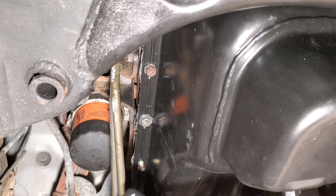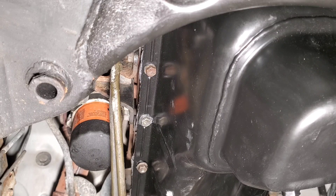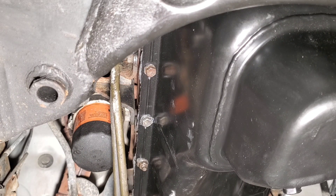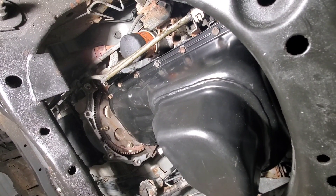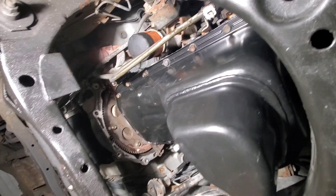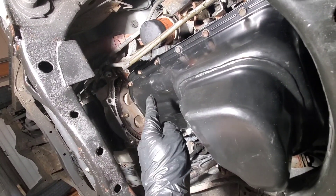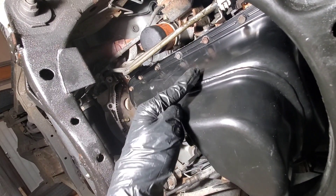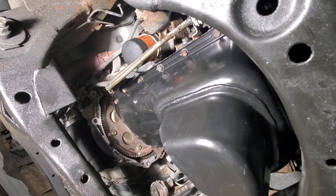The instructions for the liquid gasket say to tighten everything up until a little bit of sealant squeezes out. With the pan tightened on, the instructions for this product say to leave it for an hour, and then I'll come back and tighten everything up one last time — it should be about an extra half turn. It's been about an hour now, so I'm doing a final tightening. I recommend just using a ratchet because these bolts are very easy to snap off. I'm going to do each corner, then the middles, then go every second one all the way around. Once that's done, I'm going to fill the truck with oil and run it to make sure nothing is leaking.